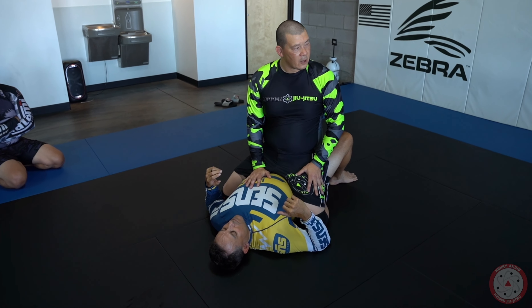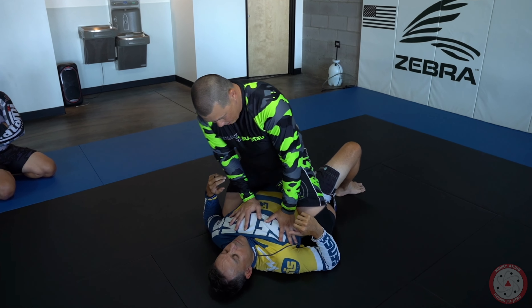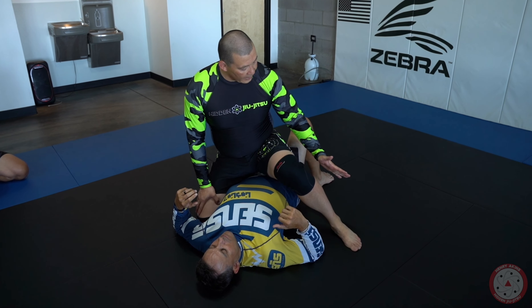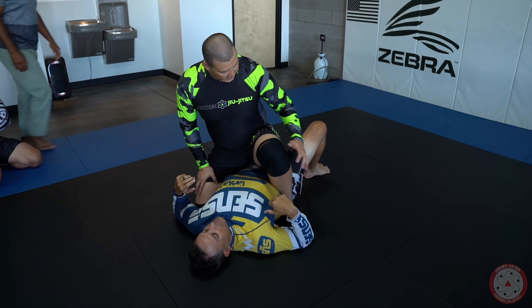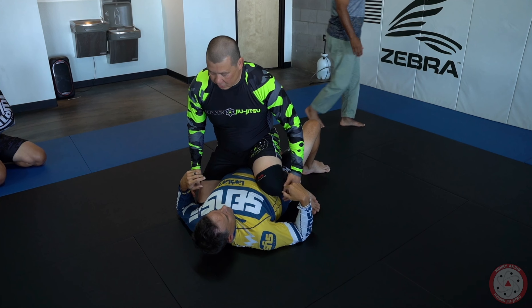Does that make sense? So for those of you that are smaller and you mount on someone bigger, I'll just pick a side. What I do with my leg — because I want to be constantly grabbing him with my legs — is my heel is biting and I'm pinching. Heel tight, knee tight. I can have one knee on the ground and my other foot connected to the ground, but I'm always grabbing him with my legs.